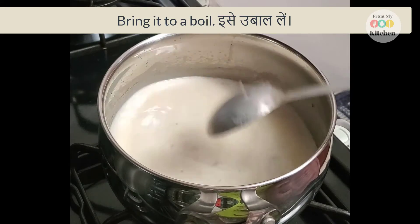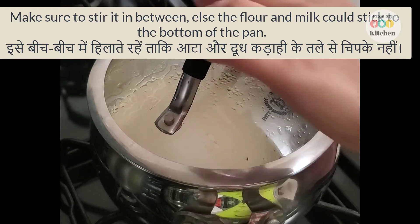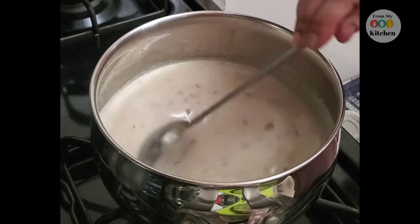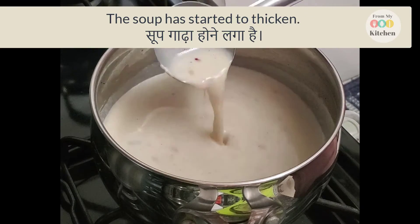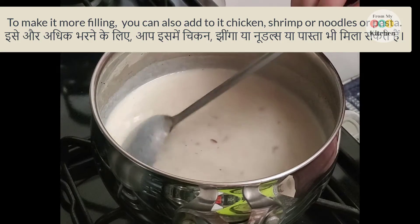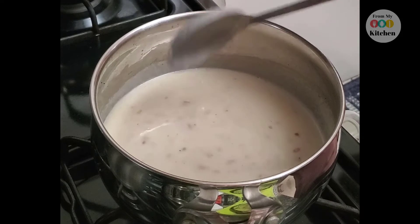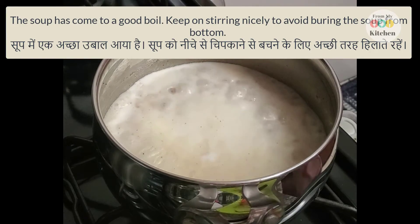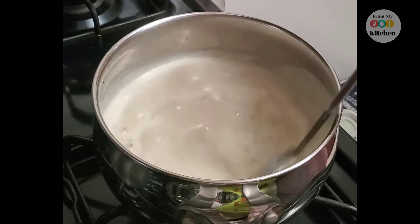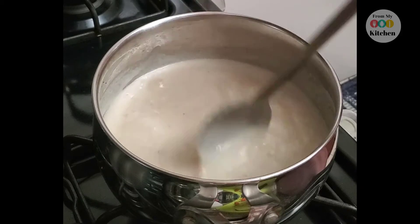You can add more ingredients for volume or filling — for protein you can add chicken, or for carbs you can add noodles or pasta. We have a good soup base going. Let it simmer so that the flour cooks through properly.